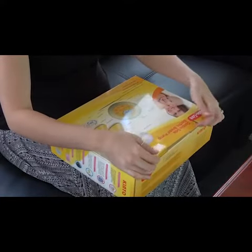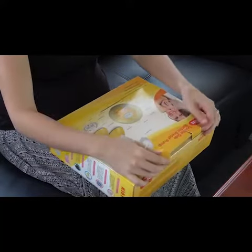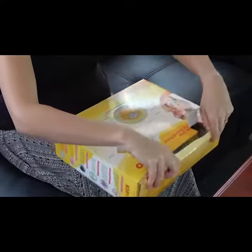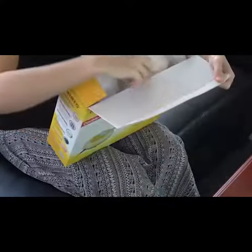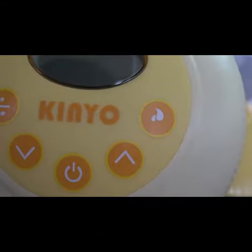The Kinyo electric double core breast pump works on the simple principle that less is more. Less fuss, less noise, and less stress equals more breast milk and more time for more enjoyable aspects of motherhood. The Kinyo breast pump has a patented pumping mechanism renowned for silent function, so it's the quietest breast pump available.